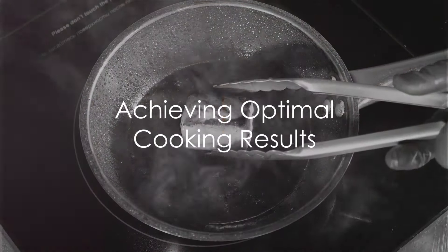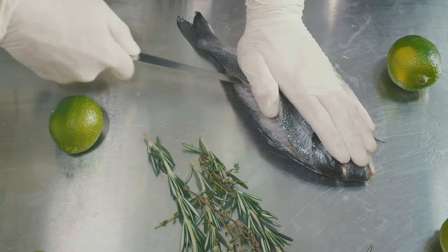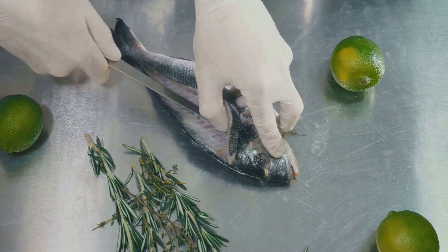This method is essential for two main reasons. Firstly, it removes excess oils that could affect the tuna's shelf life. Secondly, and most importantly, steam baking sterilizes the fish, eliminating harmful bacteria that could pose a risk to our health.